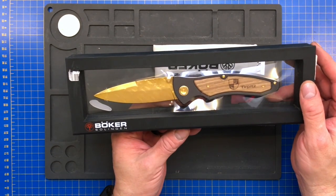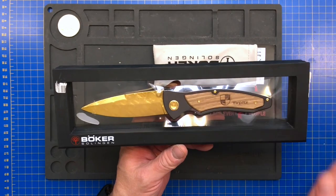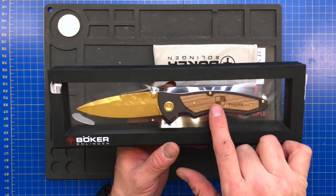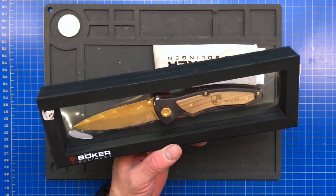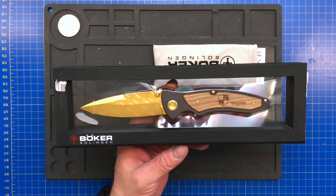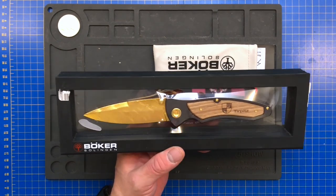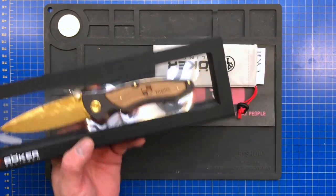So 24 karat gold, metal from the Tirpitz — the Bismarck's sister ship. The handle is actually walnut, and the Damascus is hand forged inside Boker's own shop in Solingen, Germany. Whoever picks that up is going to be a very lucky person.